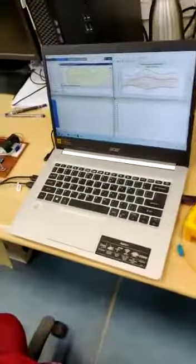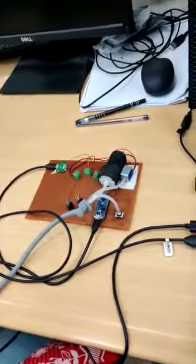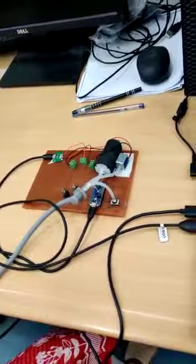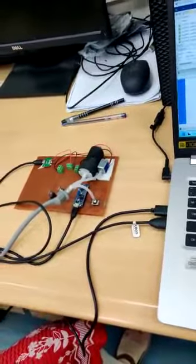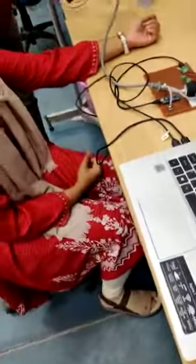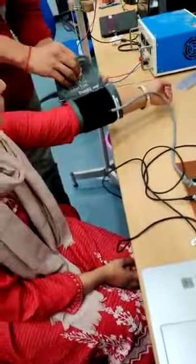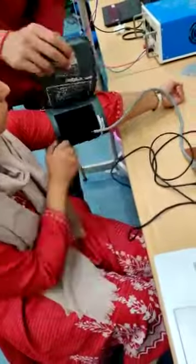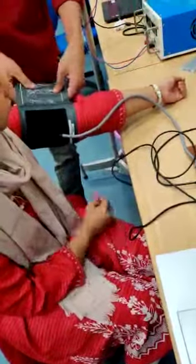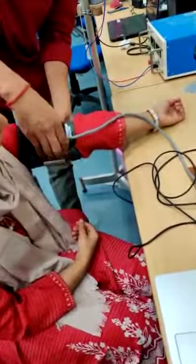Now we will show how we have implemented it actually. This is still in the development phase, as you can see here. This is our existing circuitry which we have configured for this blood pressure monitoring setup, and we will show how it is being implemented. Presently we are showing on the manual mode. This is going to be implemented in the automatic mode in this configuration which I have shown here.